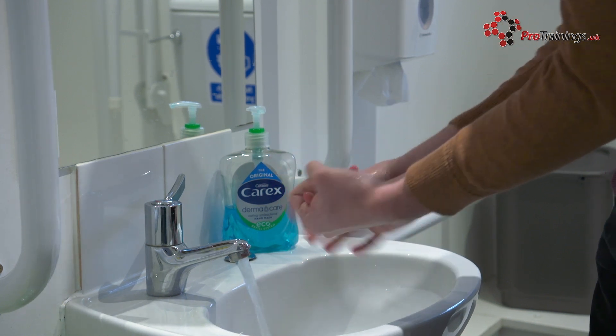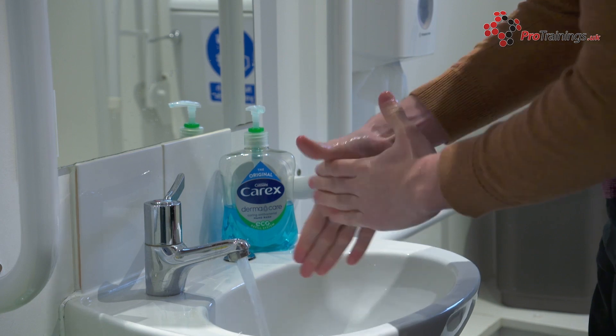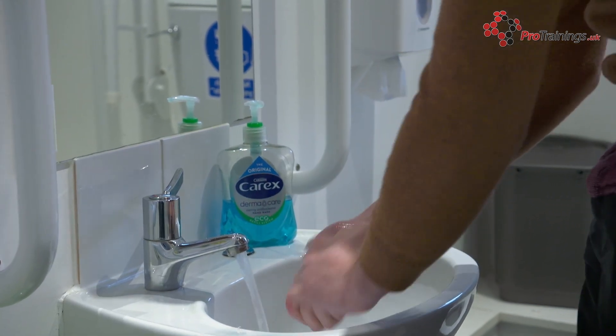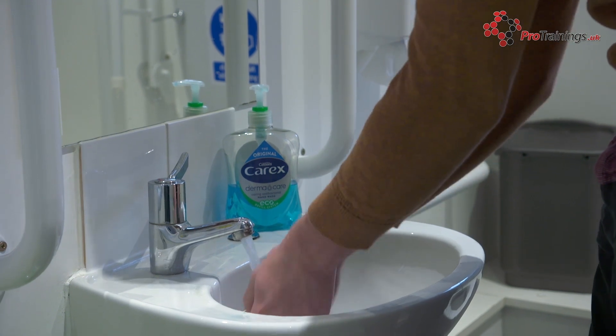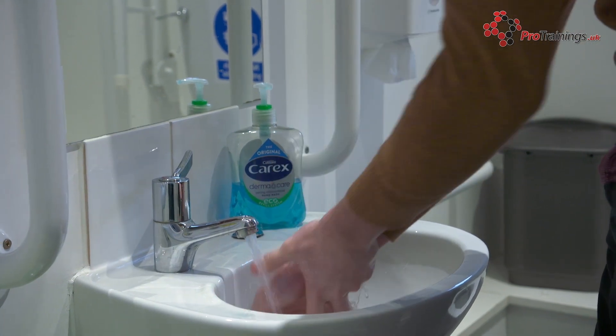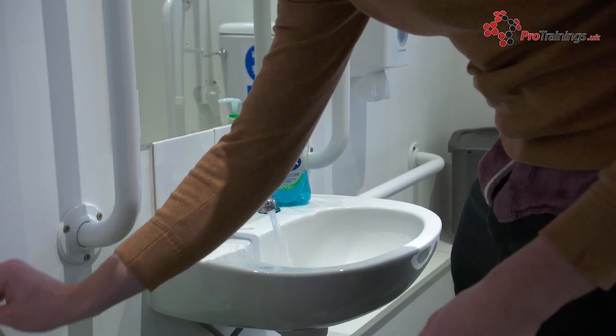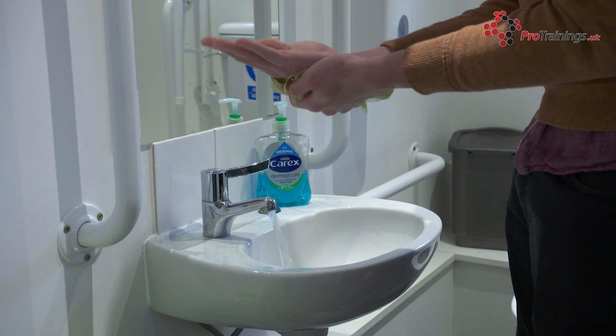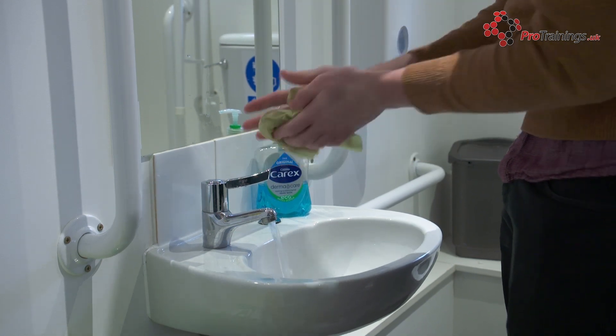Then you need to dry your hands, as it is estimated that damp hands spread a thousand times the number of bacteria than dry hands. It is advised that you use disposable paper towels to dry your hands, and that you never use a reusable communal towel. The advantage of using disposable towels is that once you have dried your hands, you can use the same towel to turn the tap off.